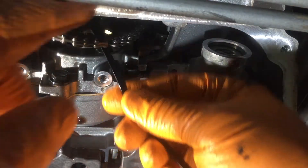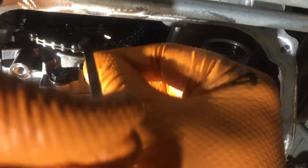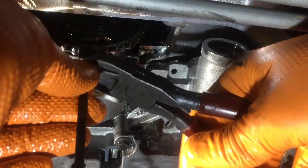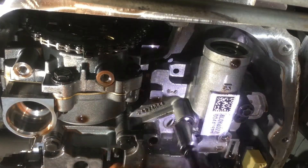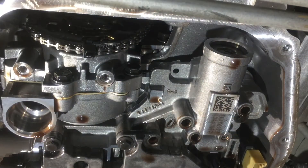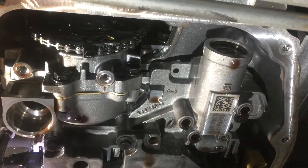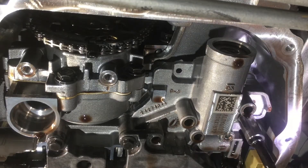One trick I use here is to zip-tie the chain to the sprocket — makes it a little easier to keep track of and helps a little on reinstallation. Now you're going to need that EP10 Torx Plus socket again and start taking out these six Torx Plus bolts. There are 11 of these bolts total. Take the six out in the front, the three out in the back, and leave the last two in the center to help hold up the valve body until you're ready.